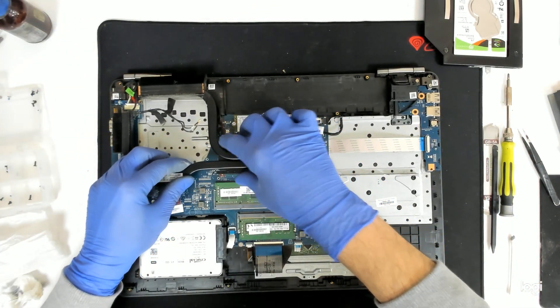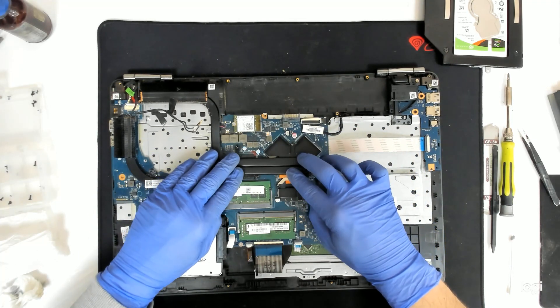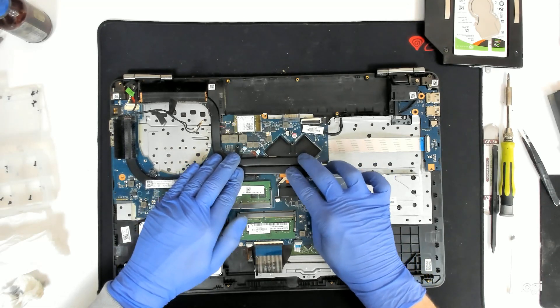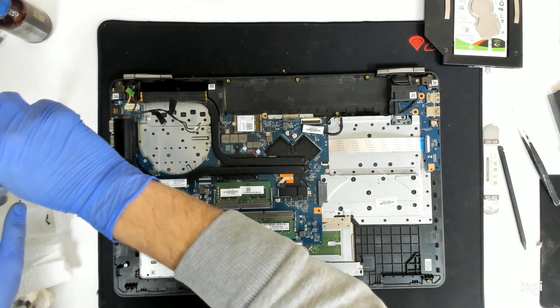Now let's put the cooler back. Slide it a little bit left to right in order to make a better contact.